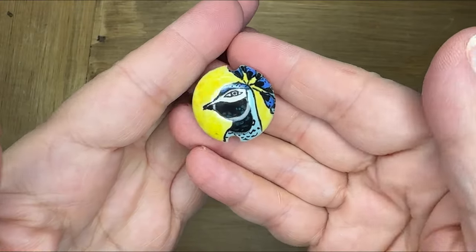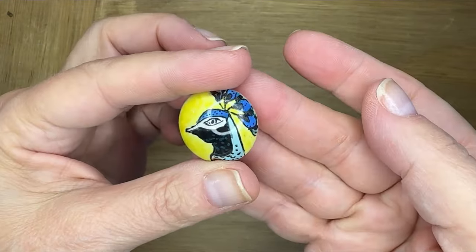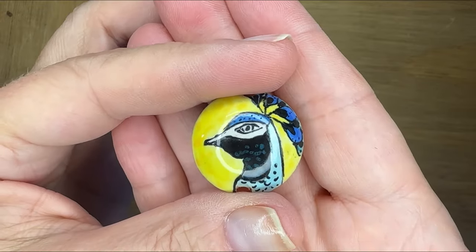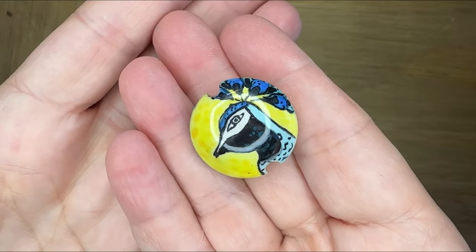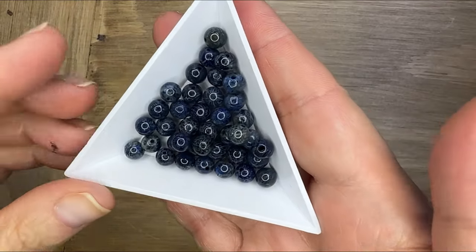Hello everyone, Deb Floros for Art Beads. I am crazy mad in love with this ceramic peacock bead by Damiana Studio. The detail is unbelievable and it needs to be a focal for a bracelet.